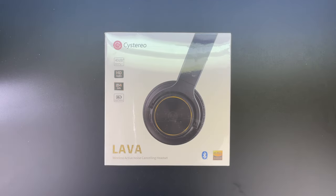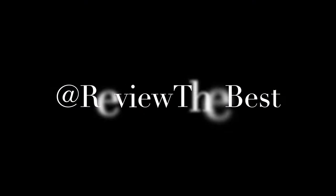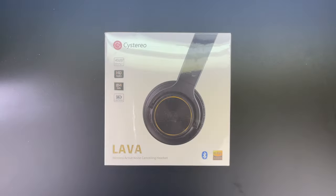What's up guys, Aaron here back with another video. In today's video we're going to be unboxing and taking a look at the Systereo over-ear Lava wireless active noise cancelling headphones. Welcome back guys, and a huge shout out to the professional staff over at Systereo for sending these headphones out for review.